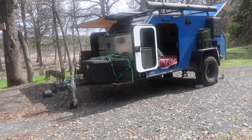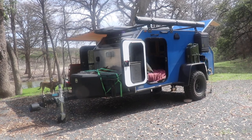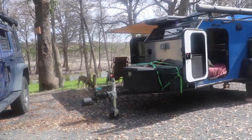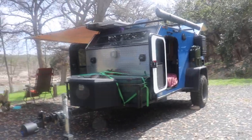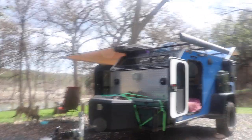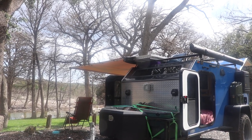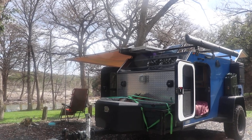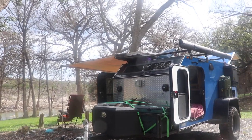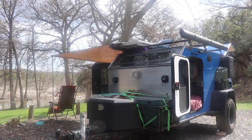Hi guys, wanted to do a quick overview of my XTR trailer from Vintage Trailer Works in Dothan, Alabama. Mine is a 5x10. They make them also in a 4x8, 4x9, 4x10, 5x8, 5x9, and mine's a 5x10. There's also a bigger one — I don't know exactly the measurements on it but it's a little bit taller and also going to be heavier.